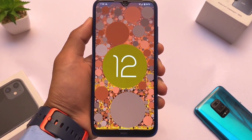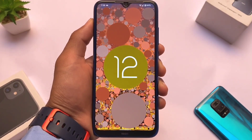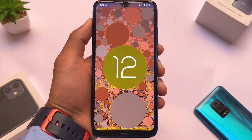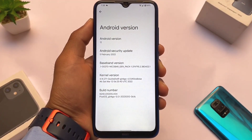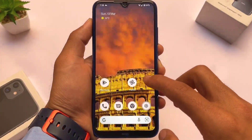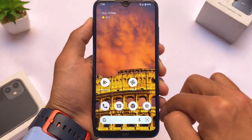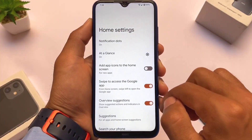Pixel OS, based on Android 12, might be a very good choice for users who don't need major customizations but want all the Pixel goodies. We have it installed on our Redmi Note — it may be available for your device too, and a link for all supported devices is in the description. This is an overall review of Pixel OS, not a device-specific one.